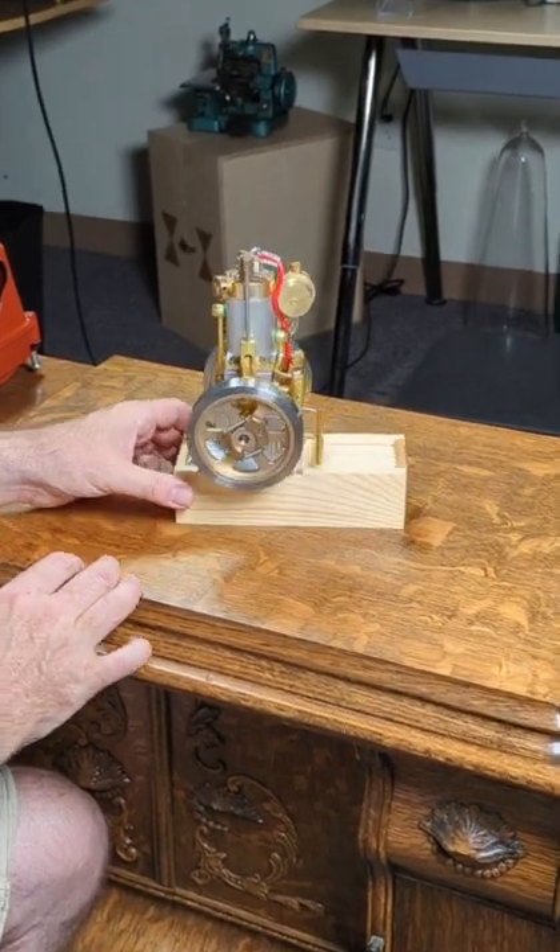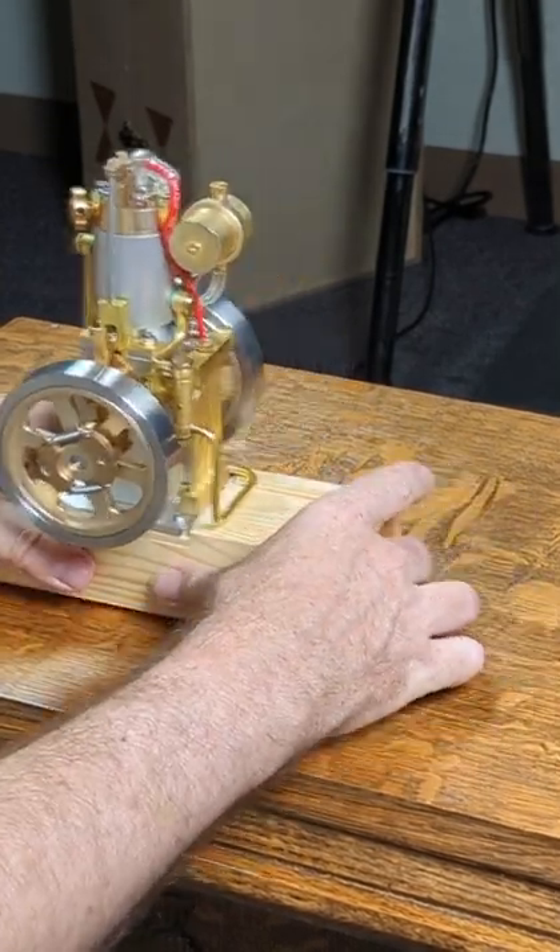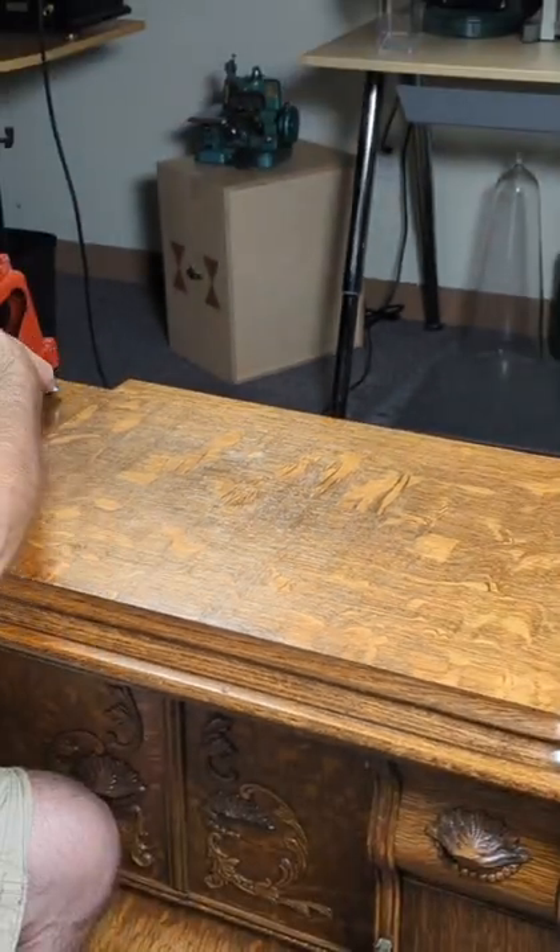Four-stroke engines are wonderful machines — this one would actually run if you put gas in it. But they're kind of hard to understand, so people have tried various ways of explaining it.